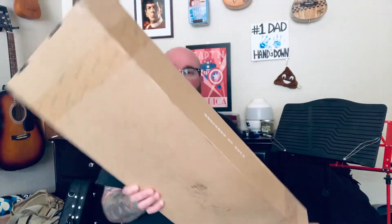Here we go. I ordered it from Amazon and it actually got here when it said it would, so that's a hopeful thing I suppose. Cool, so here's the box.